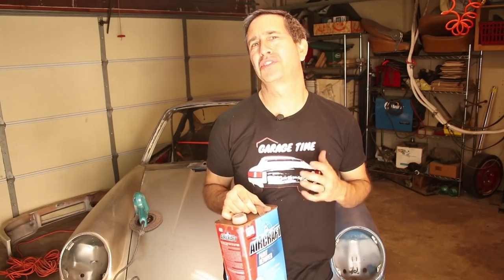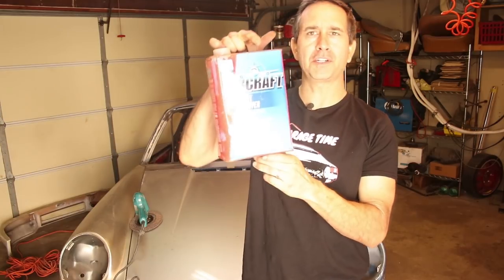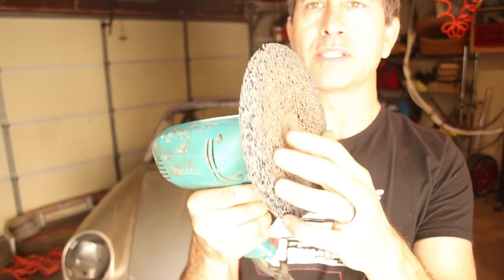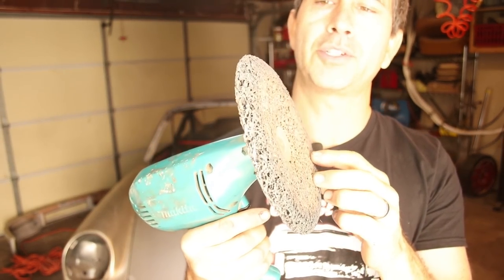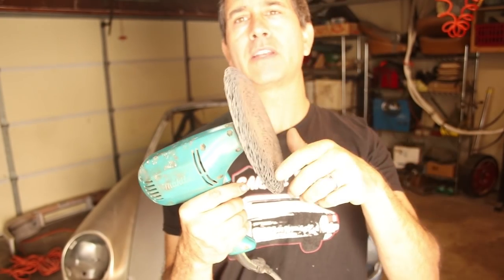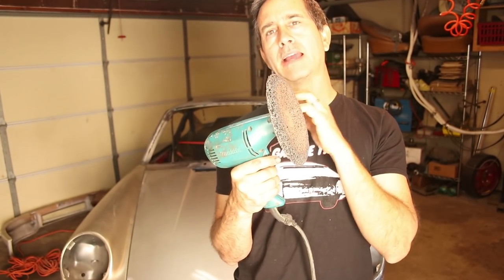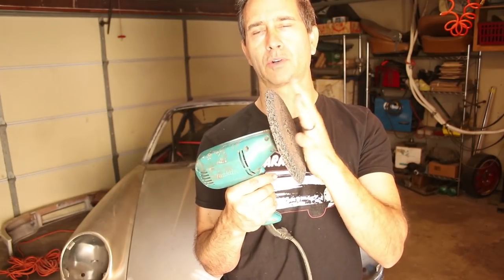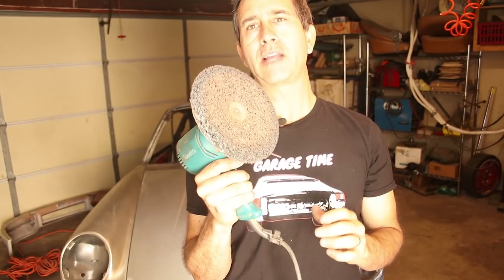The method I'm going to use to strip the paint is kind of a two-part approach. First is aircraft stripper, for the upper layers of paint. A lot of panels on this car have a lot of paint on them, so this really gets that first couple of layers and softens the paint. The second method is mechanical - this is a strip-it disc. You can see it's got a very coarse texture to it. This takes the softened paint from the aircraft stripper and just balls it up and throws it off the car. Not a lot of dust because it's chemically softened.